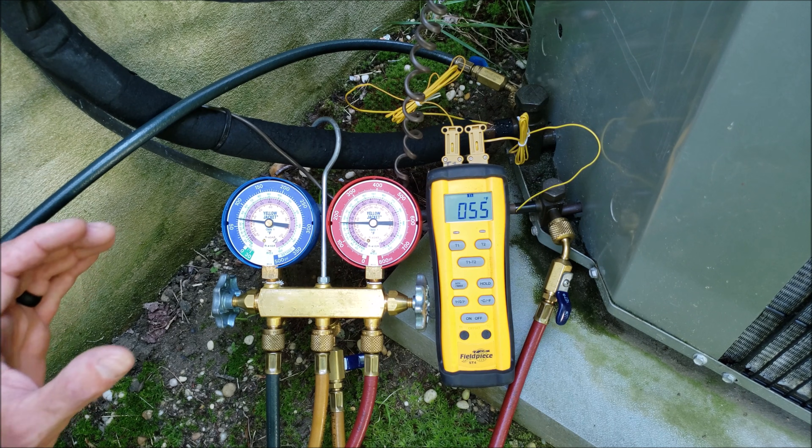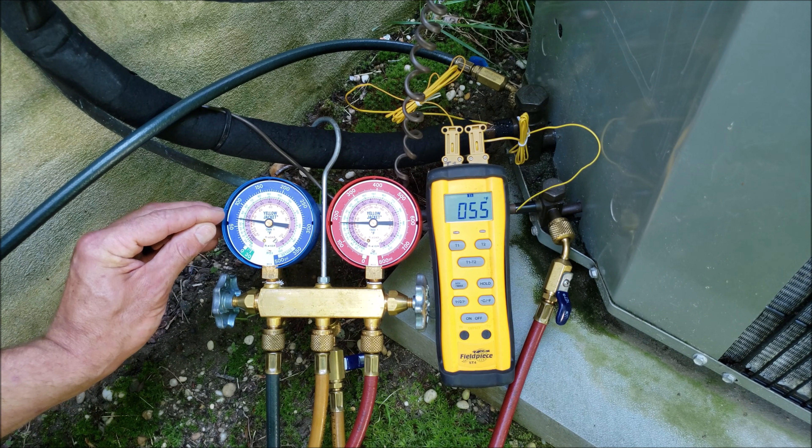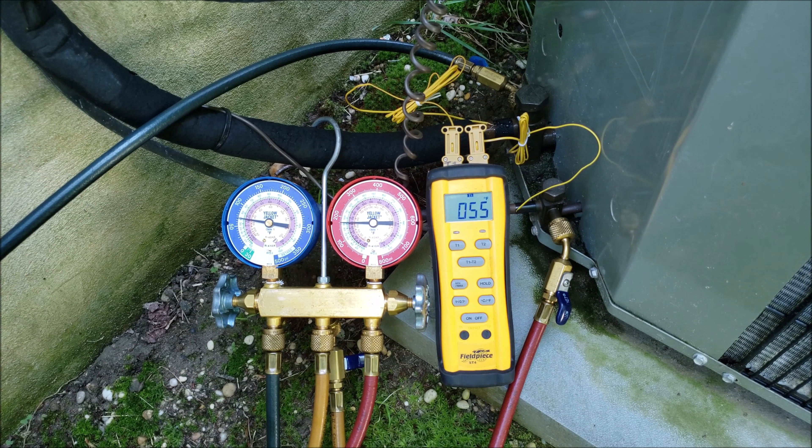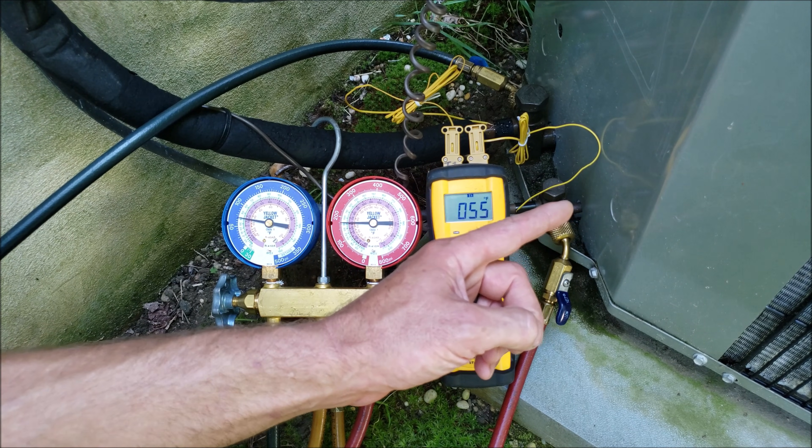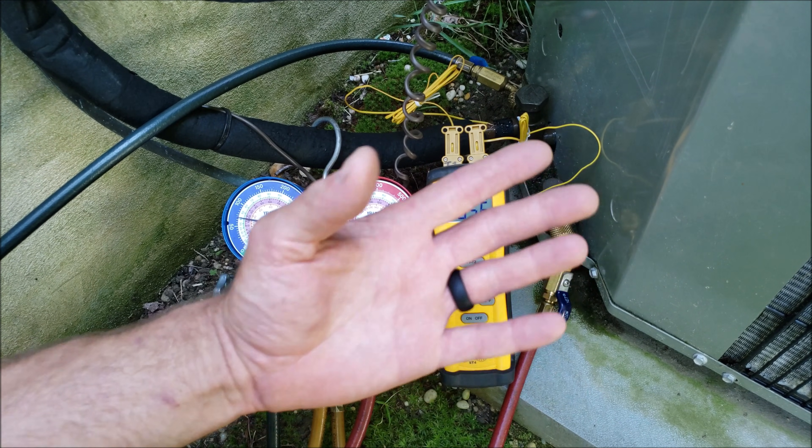That does not mean that you would want to set it somewhere in the middle there based on the outdoor temperature. There are very, very bad issues that come with that, and they have to do with system life. If you're having saturated refrigerant enter into the compressor, you're going to kill it.